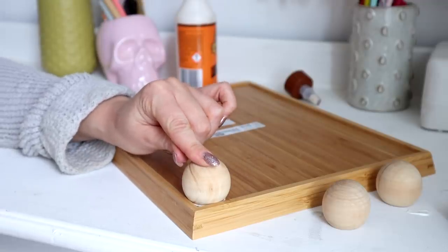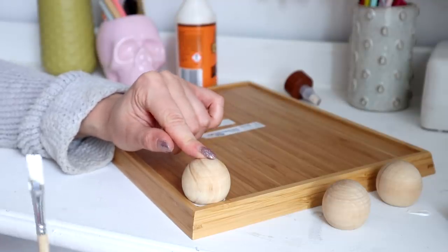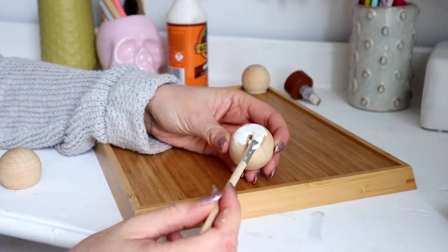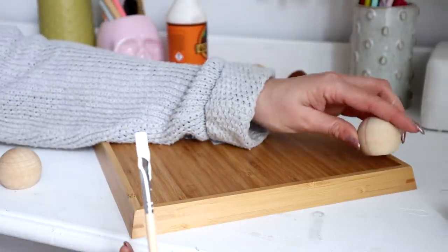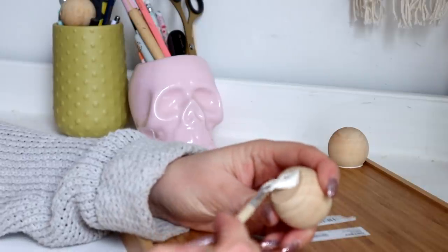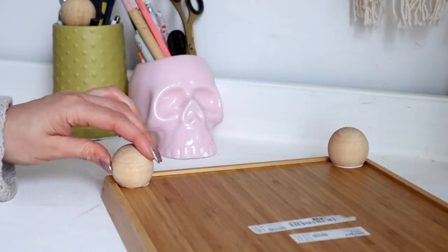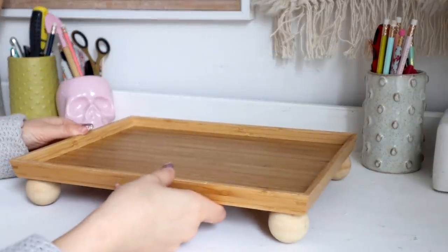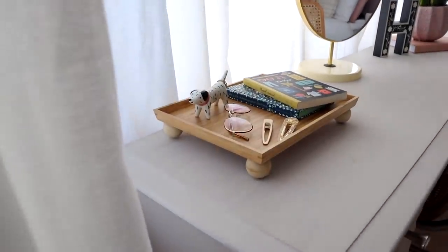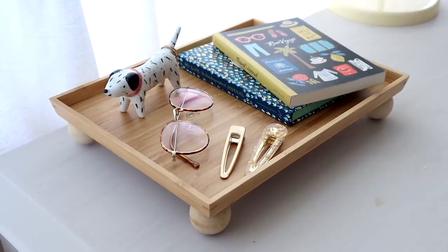I'm using quite a lot of wood glue to make sure they're not going anywhere, and allowing them to dry for a few hours before flipping the tray over. You could paint or stain them beforehand, but I love the natural wood color so I left them as is. Just push them evenly into the corners of the tray and let them dry — it's so simple. You could use any small object for this, like wooden blocks or large flat-bottomed beads. Just have fun with it!